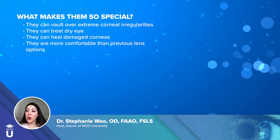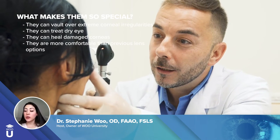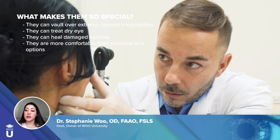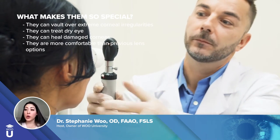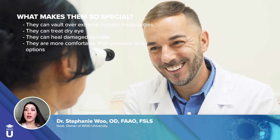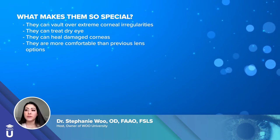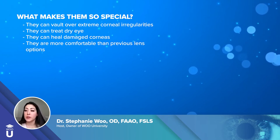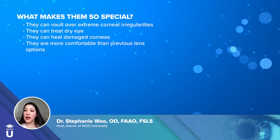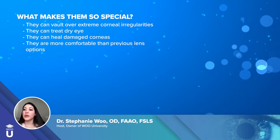A lot of people don't know that scleral lenses not only help vision issues but also have healing properties. We sometimes use these lenses not for vision but for protection. I've got patients with dry eyes where, no matter what dry eye treatments they're doing, their eyes still won't heal. Sometimes they get referred to me and we fit them with a custom scleral lens that actually forms a barrier between the outside environment and their eyeball.